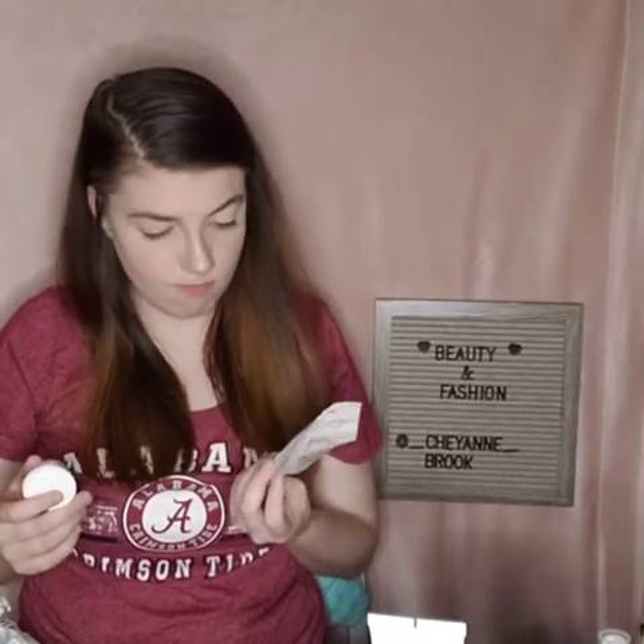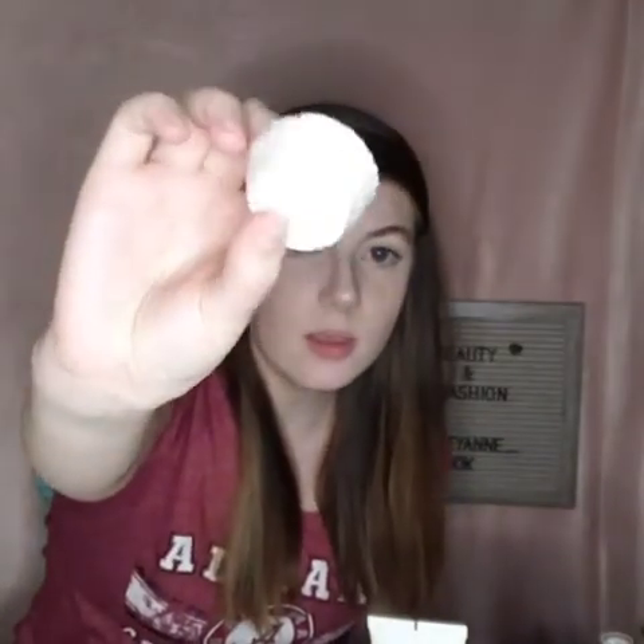Then I got shower steamers. They came in this cute little blue bag with all of them in there, but I already opened it. I really did like their packaging — super cute. I got the calming sleep shower steamer, and they look like this.